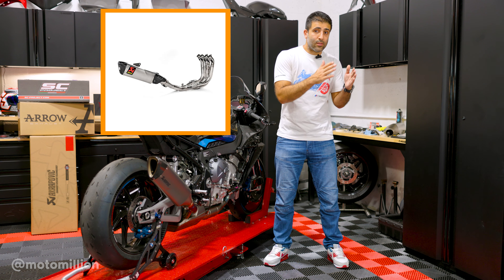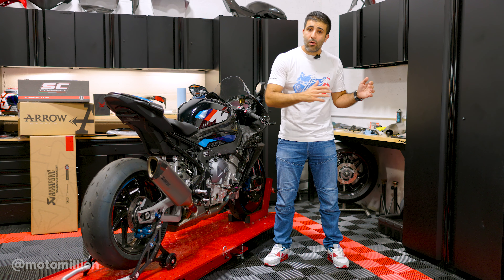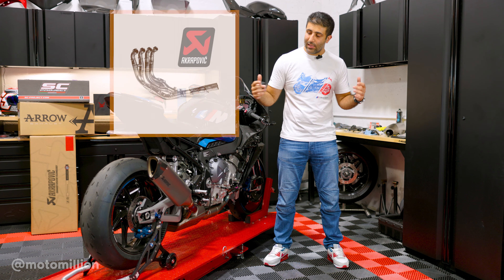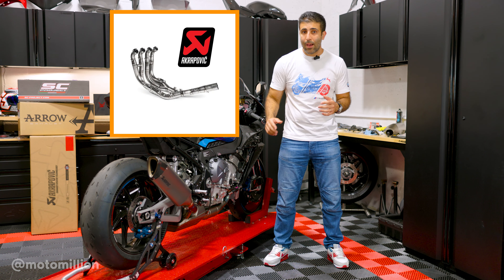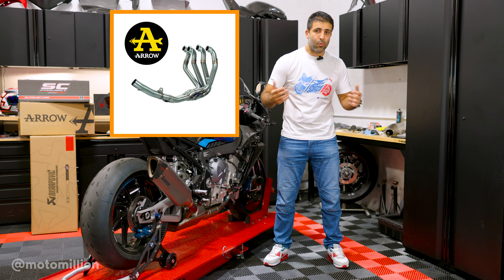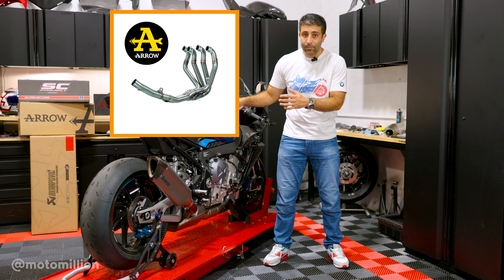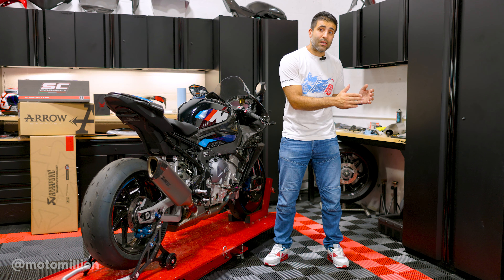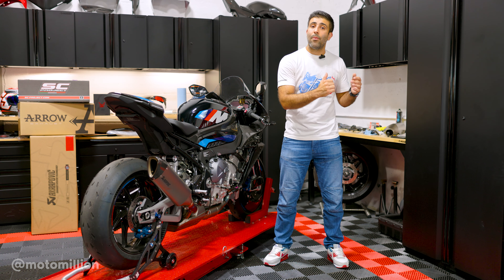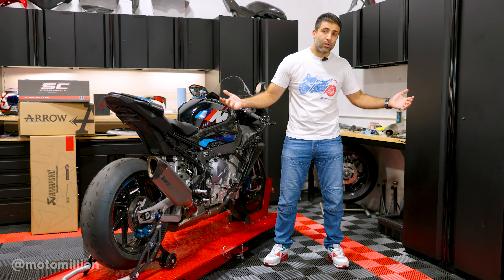In terms of the titanium systems, the headers — be it titanium or stainless steel — between Arrow and Akrapovic have slight differences in routing. It's not that the exhaust exits a different place; it's just slightly different by the time it gets to the muffler, based on the experience each company brings. In terms of the titanium header and mid-pipes specifically, the Arrow is slightly lighter than the Akrapovic, and both will blue just as you'd expect — which is what some people look out for.